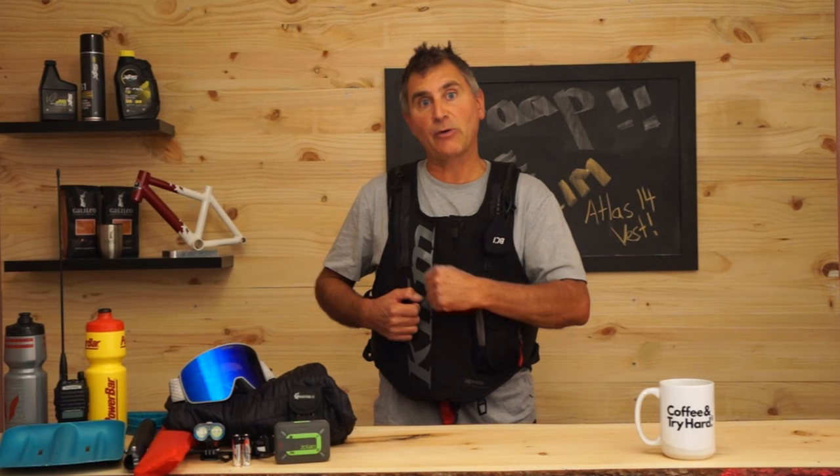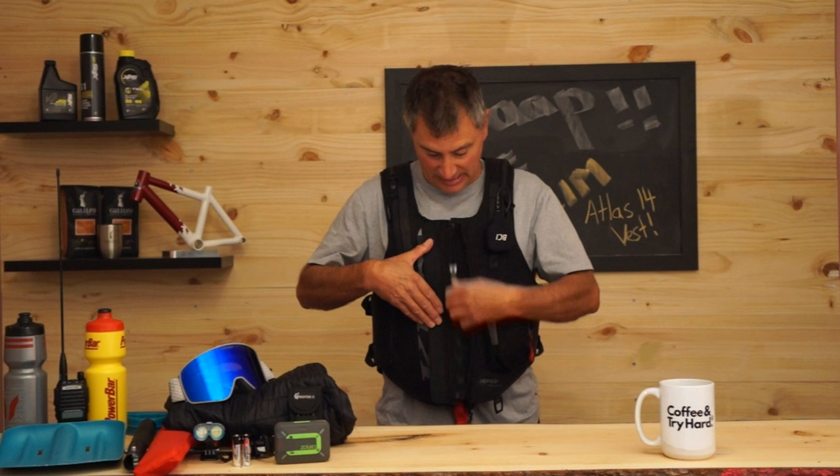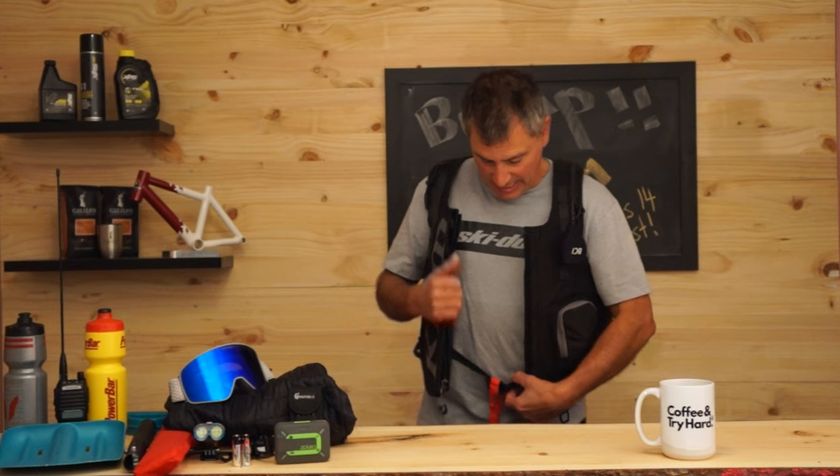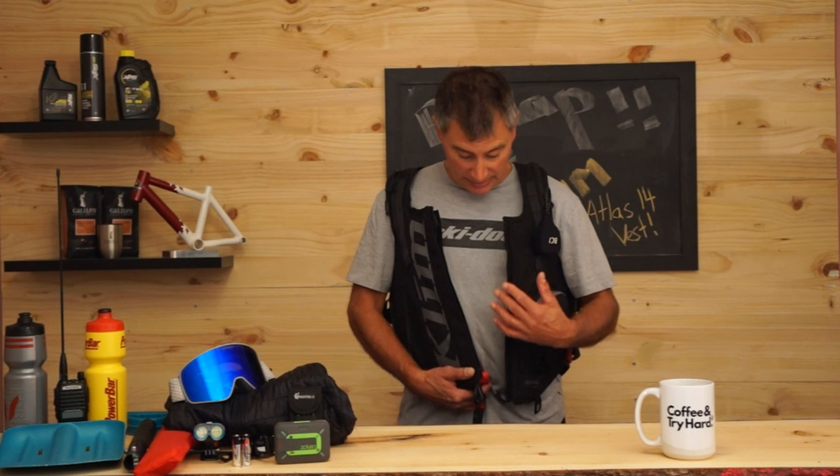This pocket also has a whistle on it, so it has literally everything you need. It's got a storm patch right here with a YKK zip — super durable. When you open it, you can see that EVA padding, which is super protective and wraps all the way around into your kidneys. We've also got an interior waist strap with a crotch strap that comes right in the middle, making it super easy to hook up at the beginning of the day.